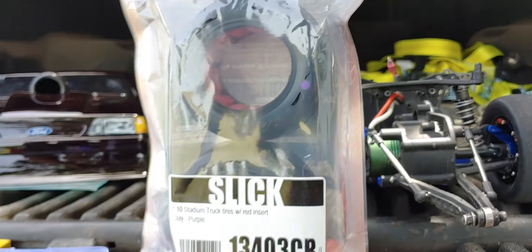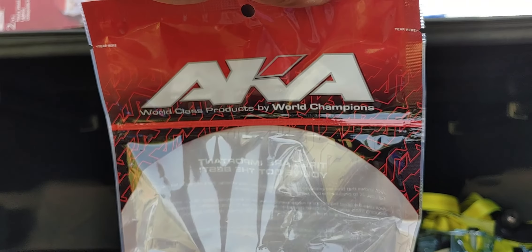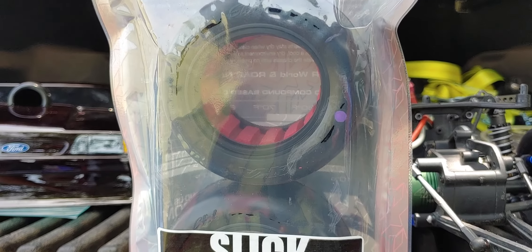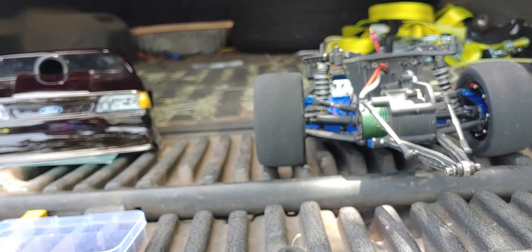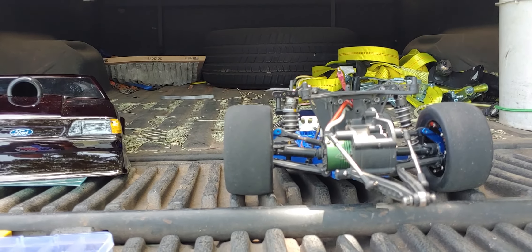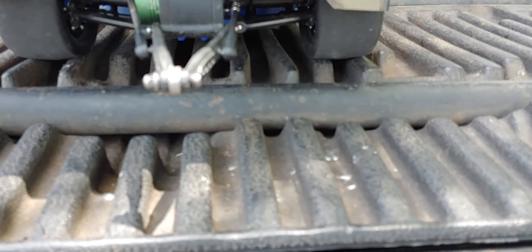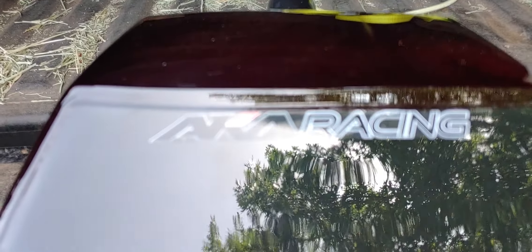This is what they are if you're in the market for some 2.2s. A lot of people run the 2.2 3.0, which is fine. I actually just ordered the chrome J Concepts wheels — they should be here probably next week or so. I put a little sticker on my back for them — AKA Racing.